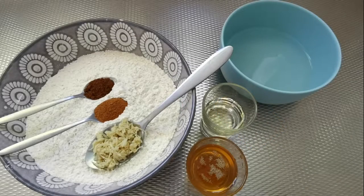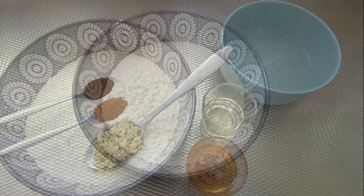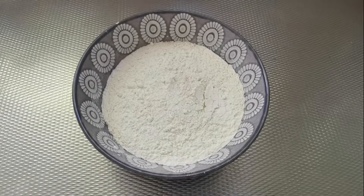Al deze ingrediënten gaan we mengen tot een mooi deeg. We voegen eerst alle droge ingrediënten toe, en dat betekent dat we dus de kaneel, de kruidnagel en de gember toevoegen. En daarna het water en de olie.